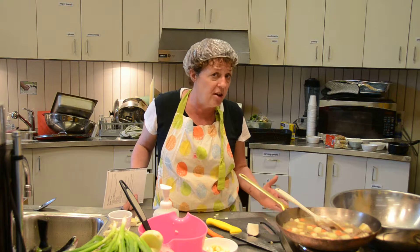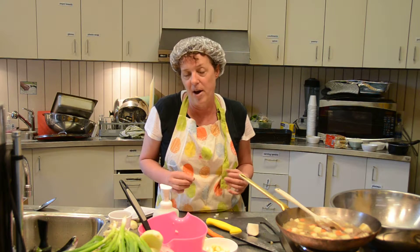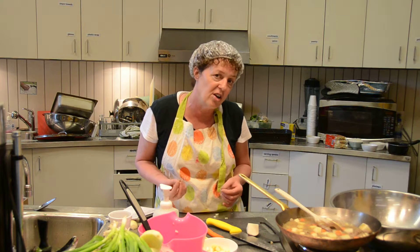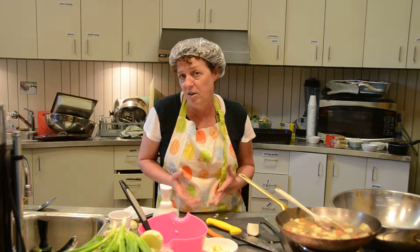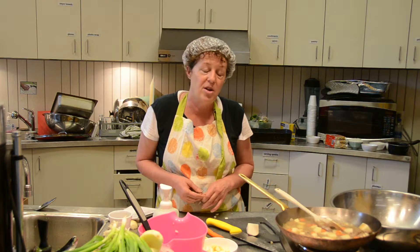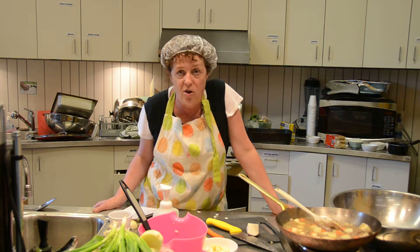Most of the seasoning is made from takeout packets of ketchup, mustard, vinegar, hot sauce — things that you can pick up in any takeout restaurant, because a lot of people can't afford to buy bottles of soy sauce or hot sauce.